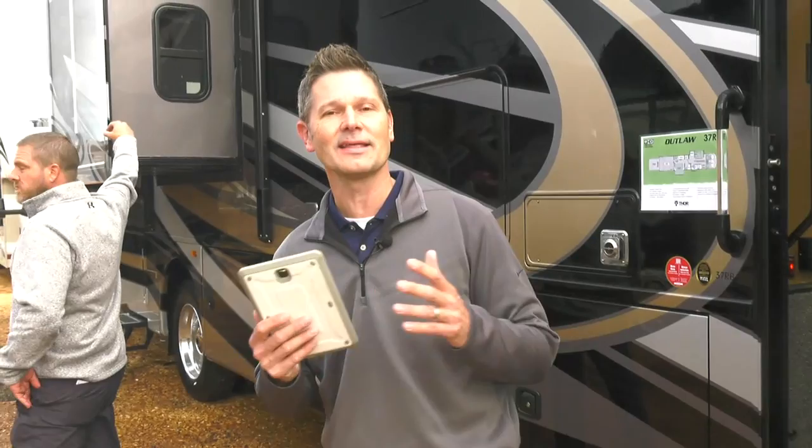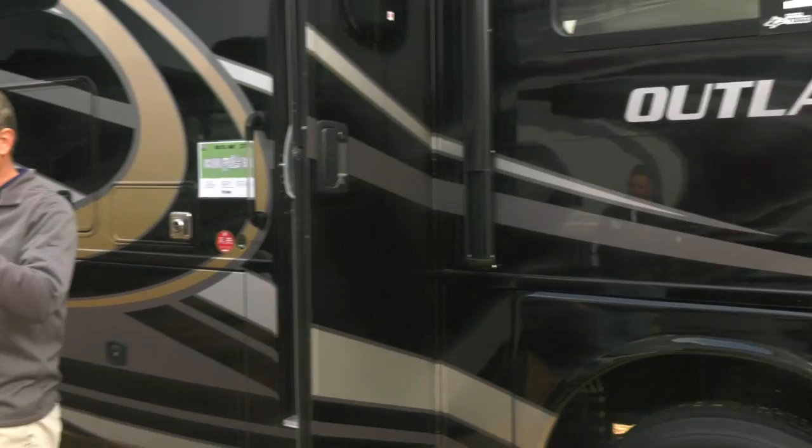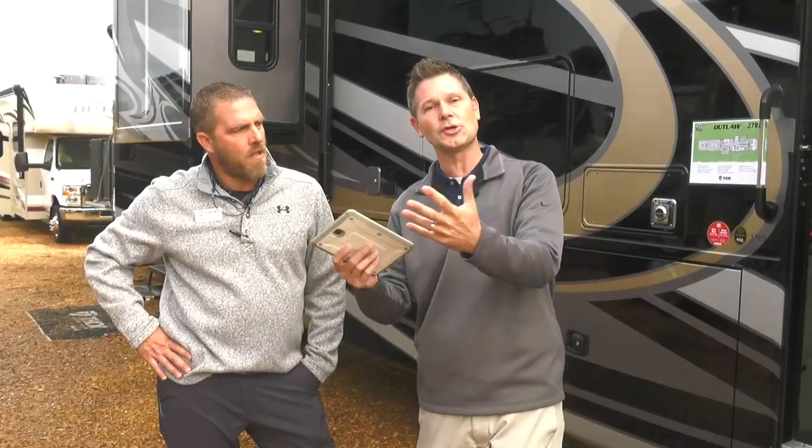Welcome back. We're doing something completely different today — a really unique experience. If you're thinking about a toy hauler, how easy and fun are they to use? We're with our good friend Mark Andrus. The way this dealer show works is dealers come in and place orders. One of Mark's dealers out of Cabano's, north of Maine, is actually going to drive away with this Outlaw today.